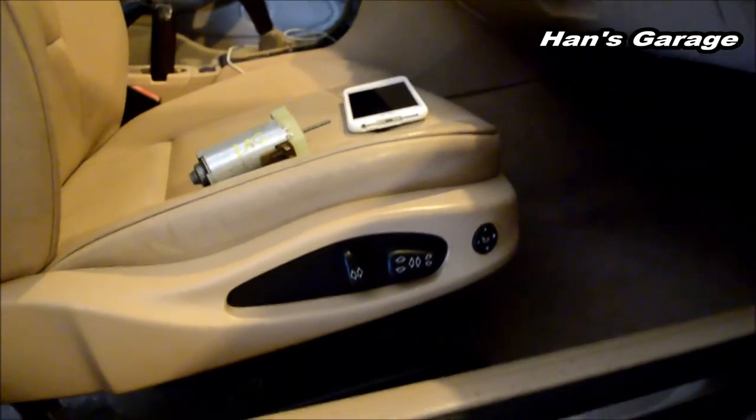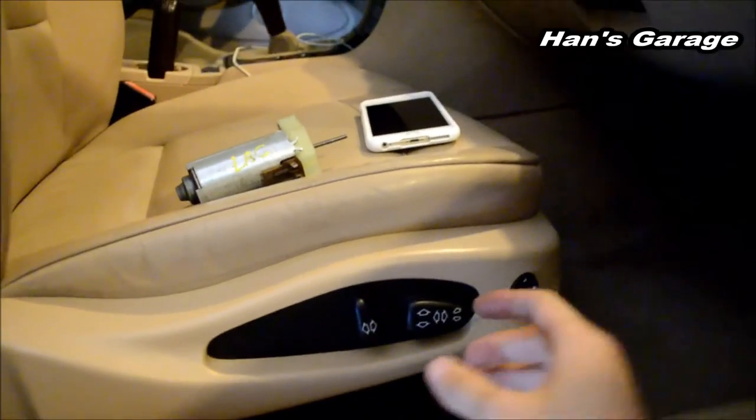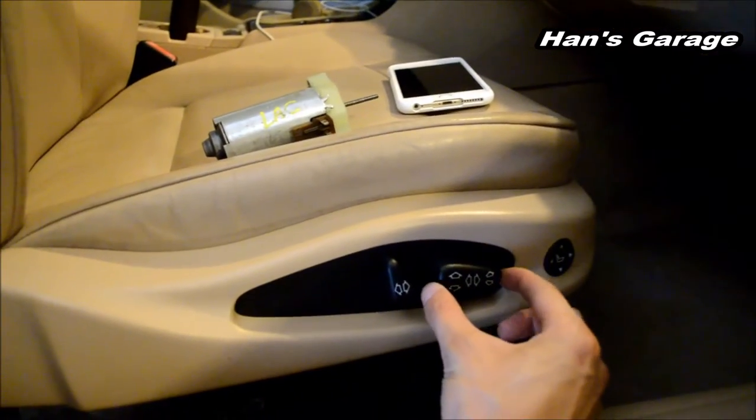Hello everyone, welcome to Hans Garage. Today I have a problem with my power seat. Everything works except for moving back and forth.